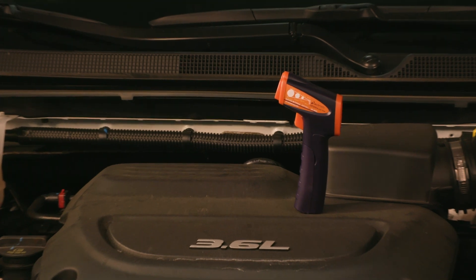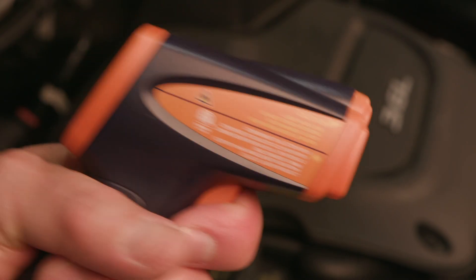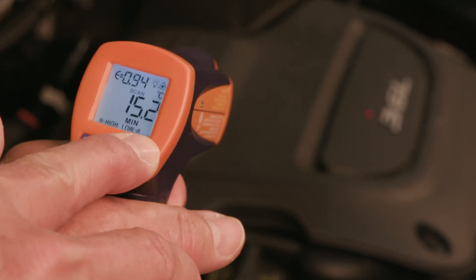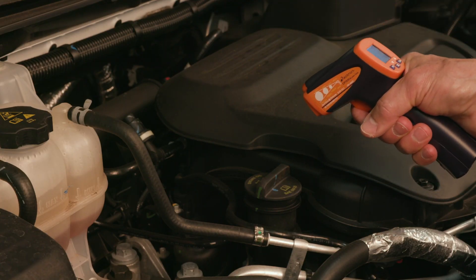The Actron CP7410 IR Thermometer is a multi-use tool. It is ideal for automotive, home, industrial, and HVAC use. The tool is small enough to fit in one hand, but big enough to accurately detect temperatures from most materials. It pinpoints objects in very tight places.